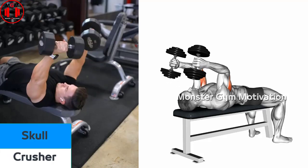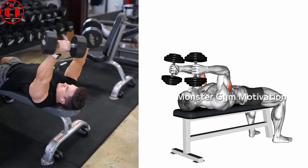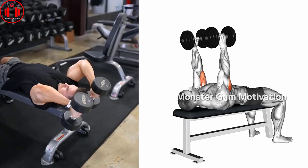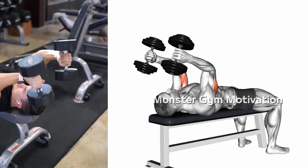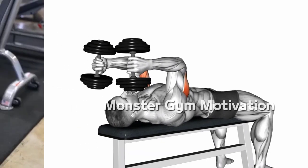Skull Crusher. Grasp dumbbells in each hand and sit down on the end of the bench with dumbbells resting on each thigh. Slowly lay back with dumbbells grasped in each hand and plant your back squarely on the bench seat. Begin the exercise by pushing the dumbbells above your chest so the arms are straight out and palms facing each other.